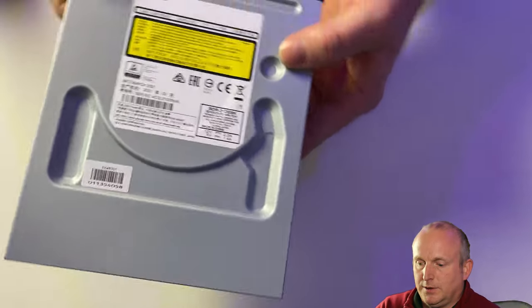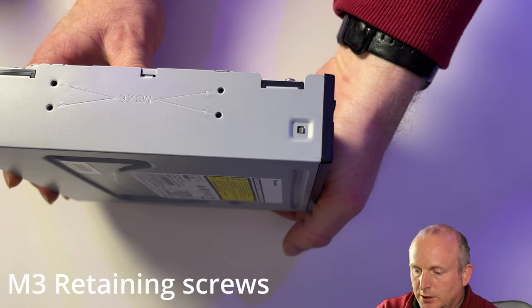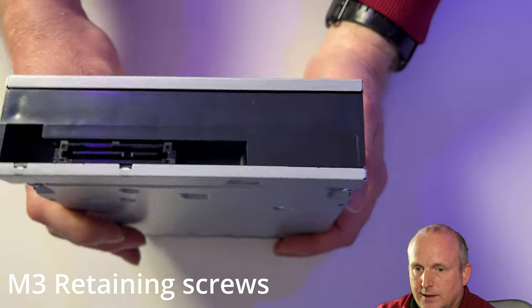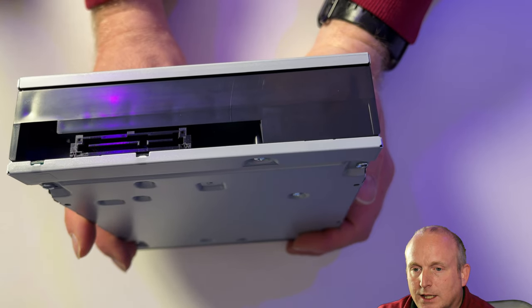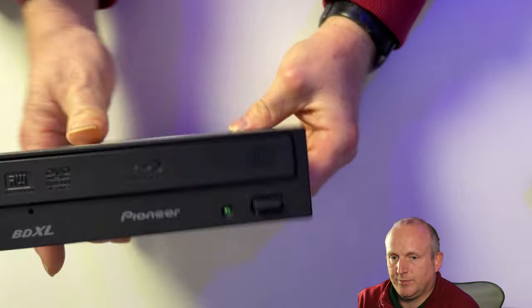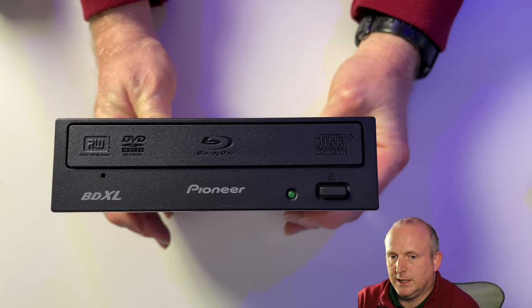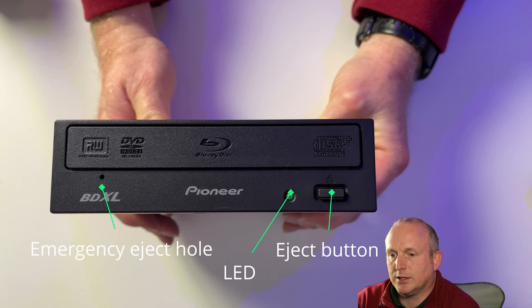Once removed, we're going to see the drive can be secured into a computer by the two M3 retaining screws. On the back of the drive, you've got SATA power and data connectors. And looking at the front of the drive, you can see we've got the BDXL logo, LED, an eject button, and an emergency eject hole.